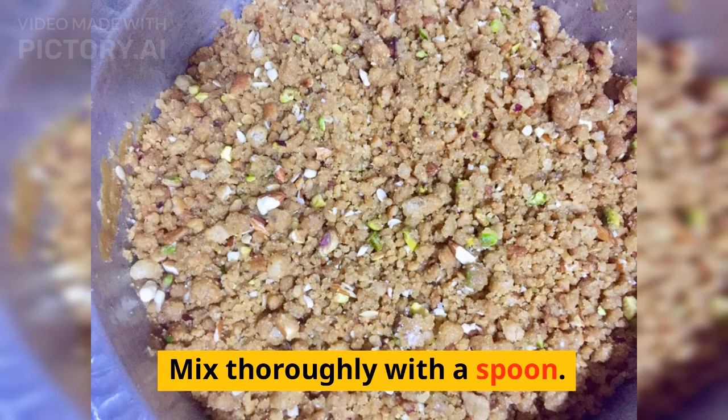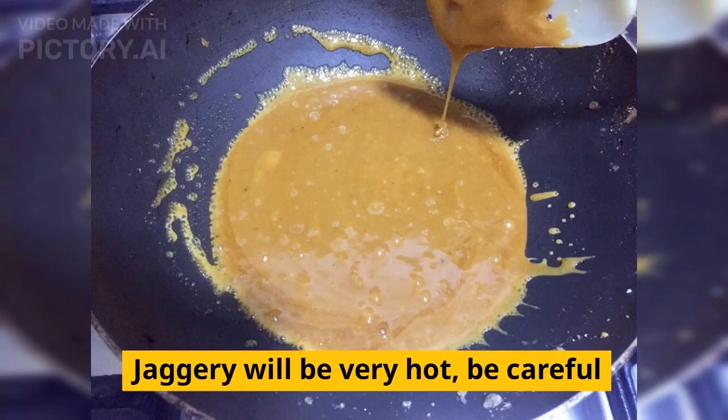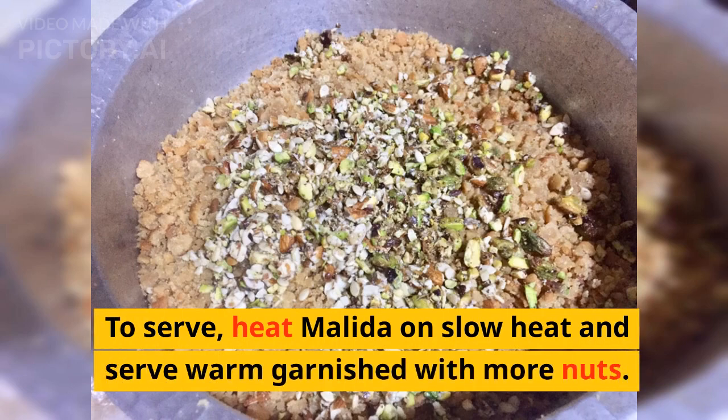Mix thoroughly with a spoon. Jaggery will be very hot — be careful. To serve, heat molida on slow heat and serve warm, garnished with more nuts.